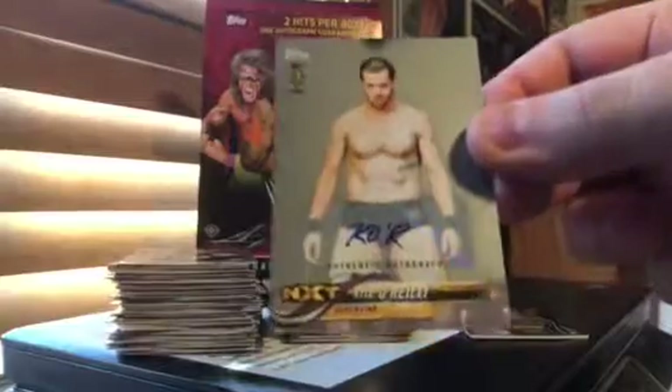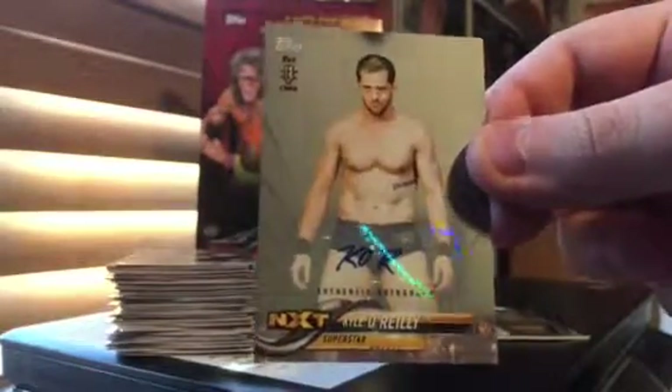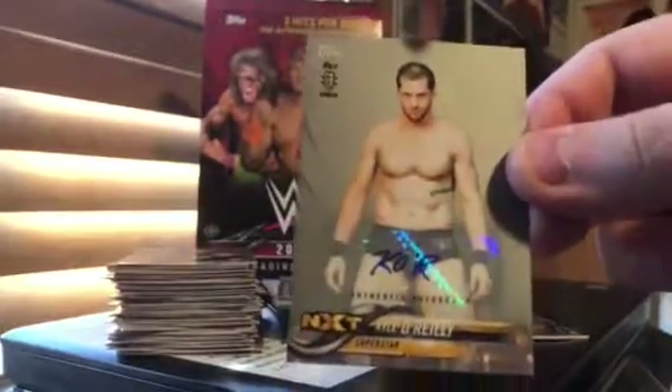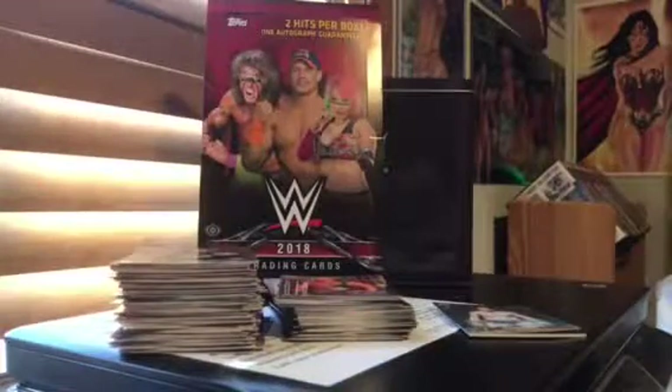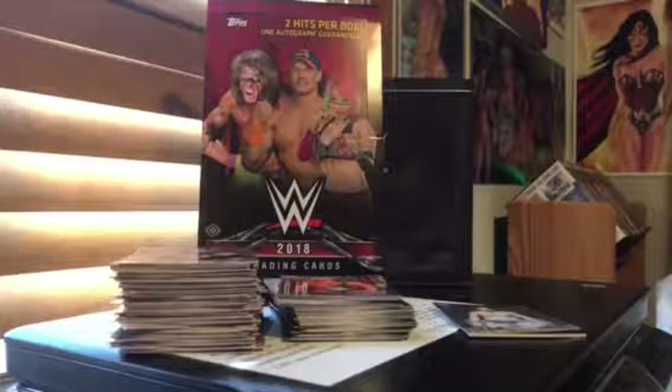Here's the Kyle O'Reilly auto. Pretty decent autograph — I don't love it, it's K-O-R, but it's kind of cool. It's a different, unique autograph and one I definitely don't have. So very cool. Again, hope you guys enjoyed. I will open up my Blaster Box live when I get it, which should be coming in probably the next week or so. That's it for now. Talk to you guys later. Bye-bye.